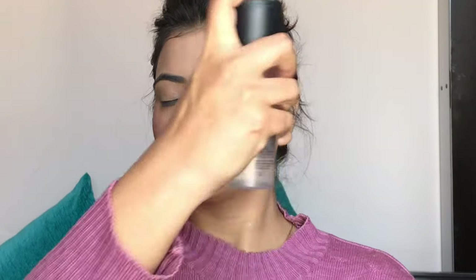I am using MAC Prep Plus Primer Fix Original as a setting spray. I have also filled in my eyebrows off camera.